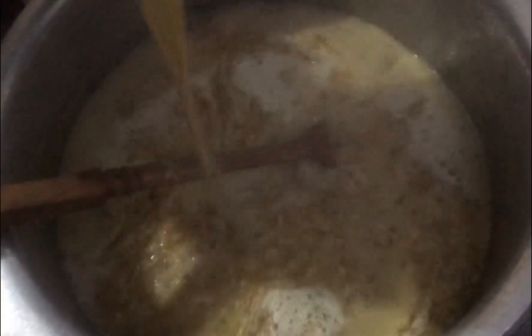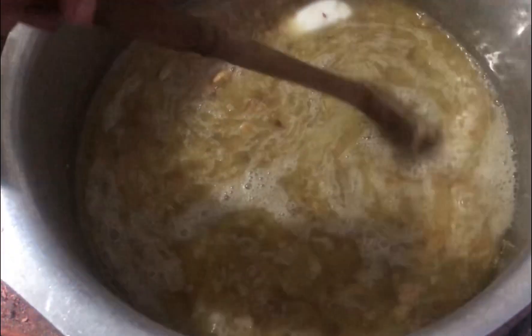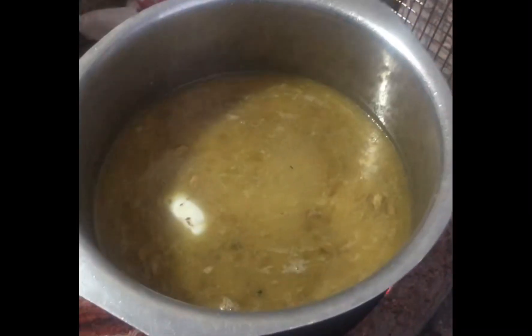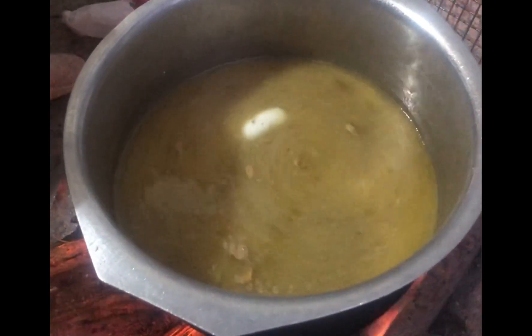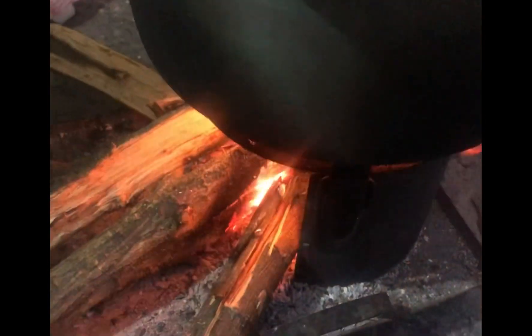Now we need a sheet. This is actually a mixture of sheet. We will put it in a blender and add 1 spoon to this. Now we will cover it after, and it will dry again.